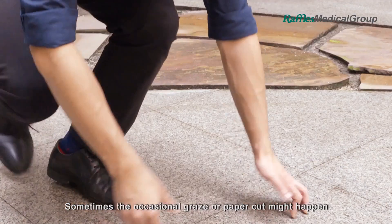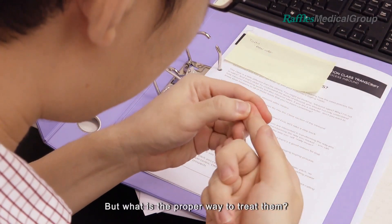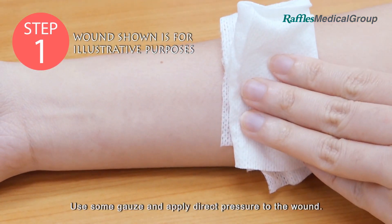Sometimes the occasional greys of paper cuts might happen when you least expect it. But what is the proper way to treat them? Let's find out. Step 1: Stop the bleeding. Use some gauze and apply direct pressure to the wound.